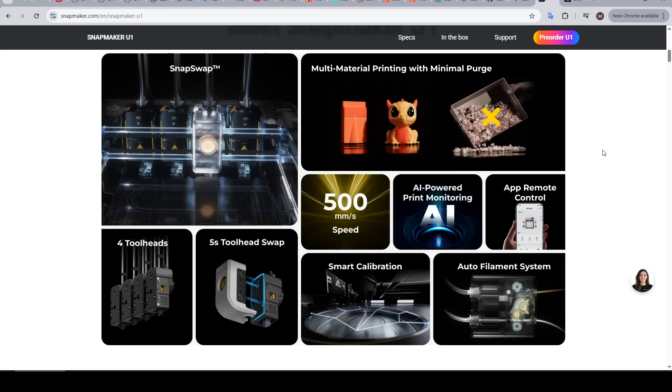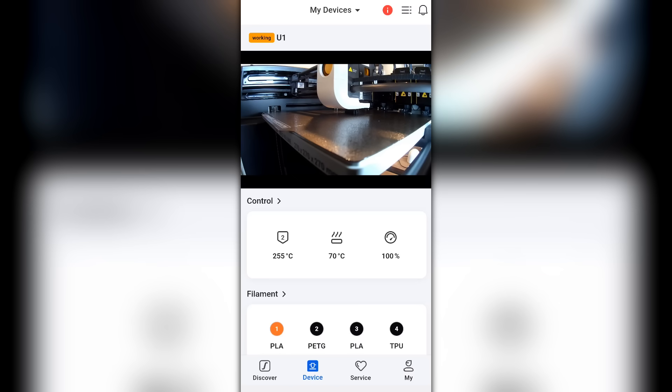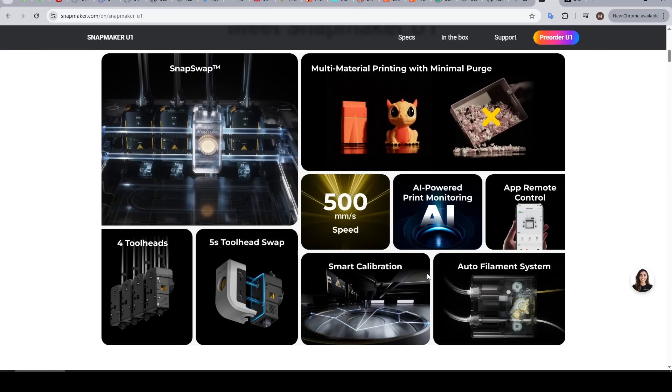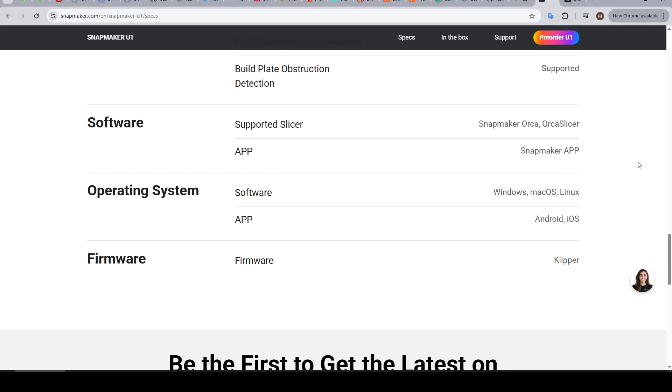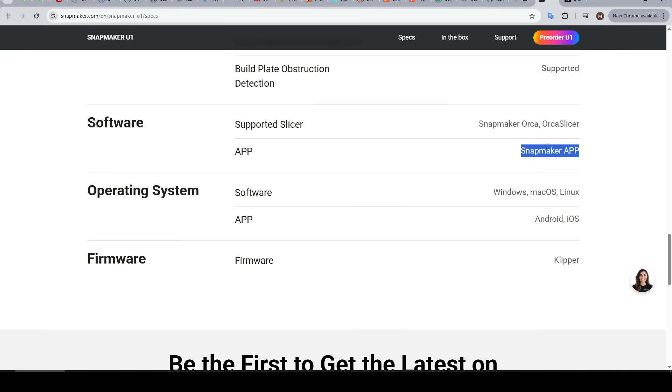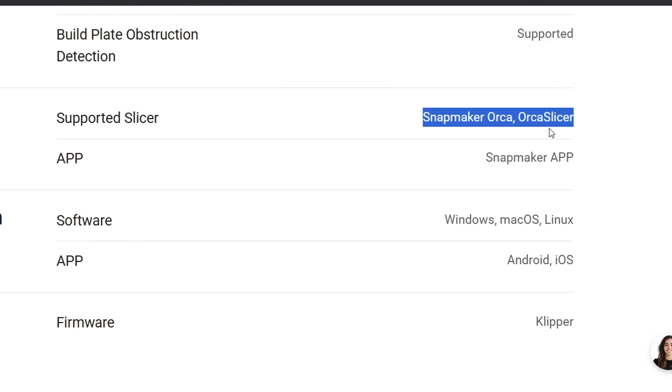Bambu Lab is a good comparison, as Snapmaker have built up their own ecosystem, including an app, a built-in camera with print monitoring, and a whole raft of sensors for automatic calibration and error control. One point of difference to Bambu Lab printers is that the firmware is open source, because it's running Klipper. And besides their proprietary app, the slicer is also open source, supporting both vanilla Orca Slicer as well as their own branded version called Snapmaker Orca, and we will compare the two later on.